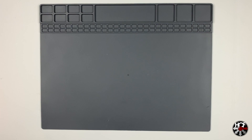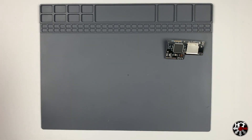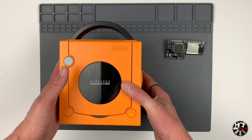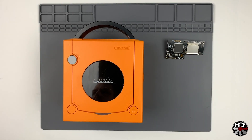First, let's take a look at what we'll need for this installation. Obviously we need the GC Loader, and next we'll need a GameCube. This is a Japanese Spice Orange GameCube. The GC Loader is region free and will work with any region, so whatever GameCube you have, this will work with.